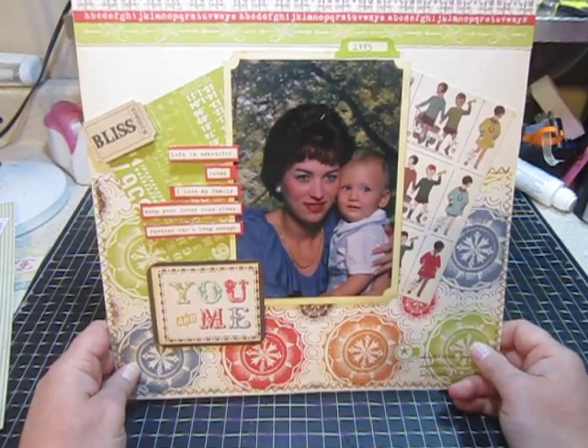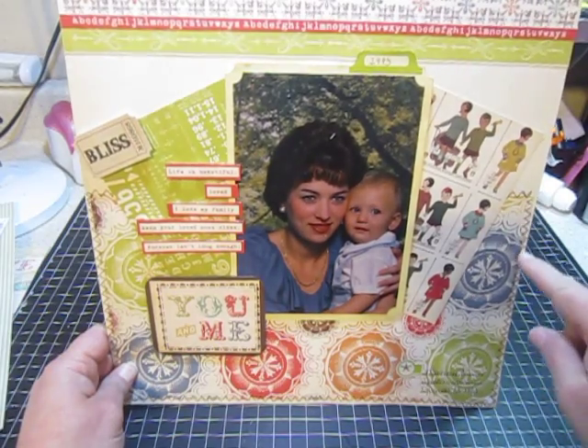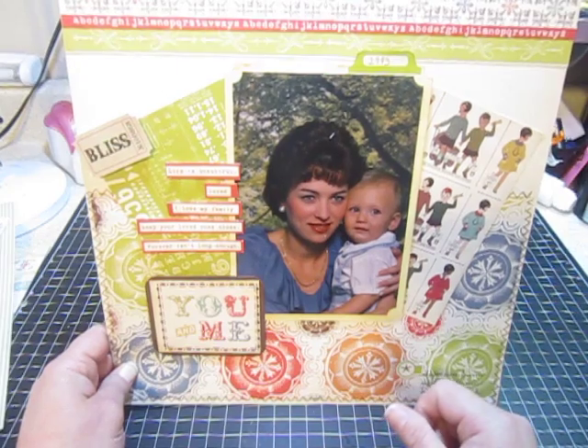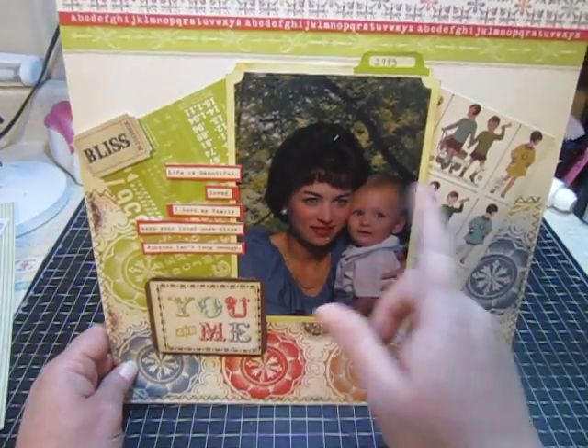The paper is from the Odds and Ends collection. What I did was I took some borders and put them up here on the top, then took a piece of paper and stitched around the edges. Then I took my 6x6 paper pad and took pieces of this paper and this paper and used them as little backgrounds.